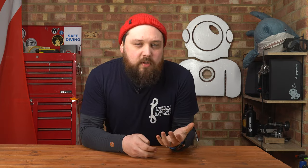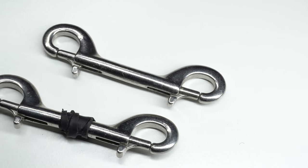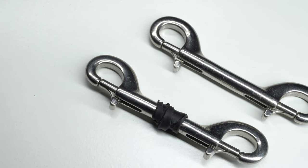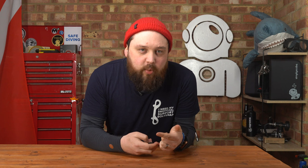Bolt snaps all tend to look very similar and you'll sometimes find good bolt snaps disappearing when you've turned your back. If you have a nice bolt snap that has a really smooth action and is really easy to use, try to mark it in some way so it's really obvious that this is yours. Tie something onto it, wrap some tape around the body — just something distinctive so you know this one is yours.